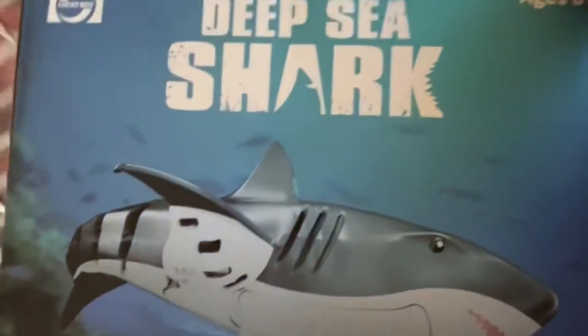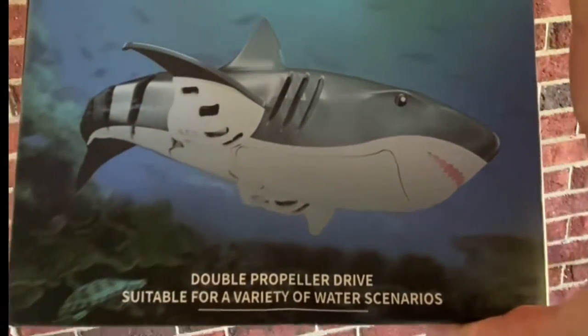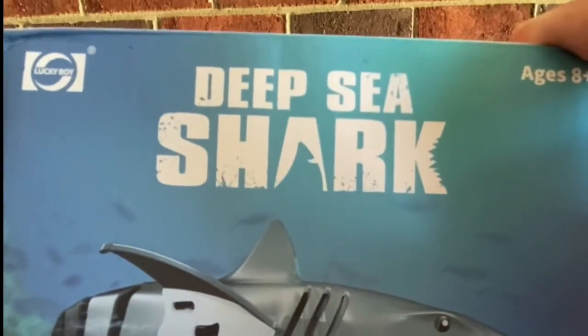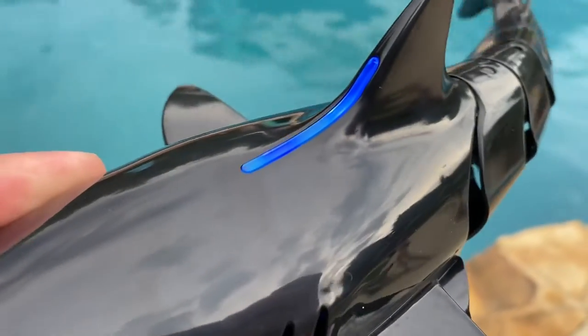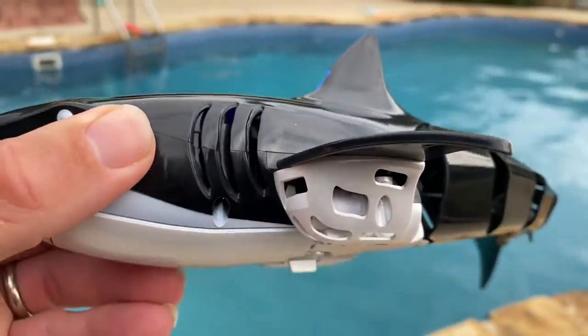This is the MobyOne Remote Control Shark Pool Toy. It's like a remote control boat, but better. This can be a great toy for kids to enjoy in bathtubs, pools, lakes, and water parks.